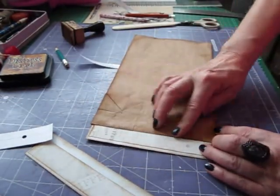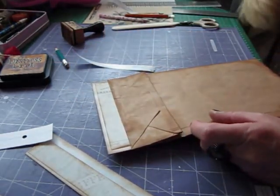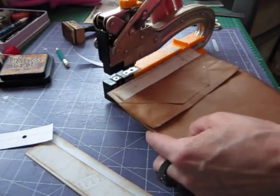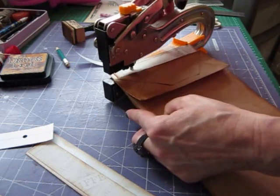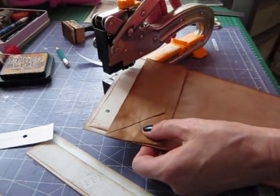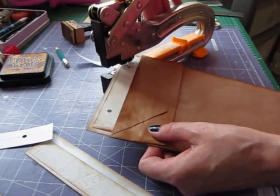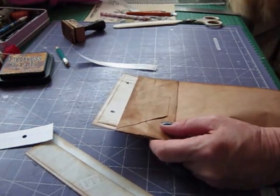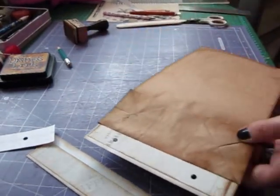Then what we can do is punch our holes in there because we made our hole marks. We'll pop it in the Big Bite - or the Cropper Dile if I could find it. You think you're doing really well when you have a tidy up, but it doesn't always work, does it?